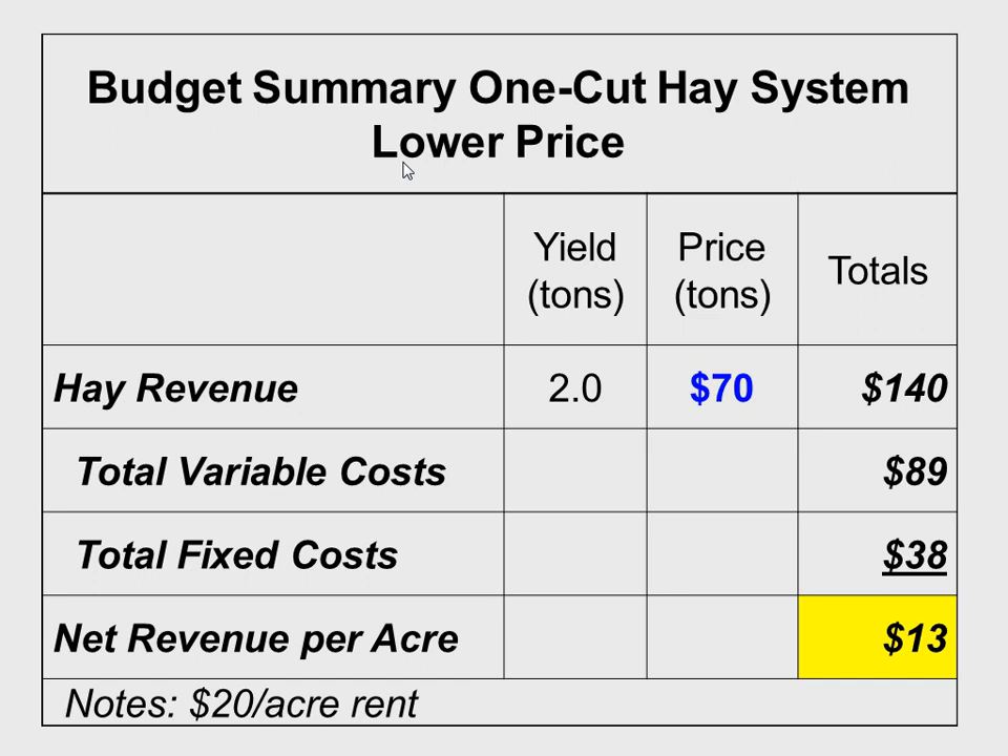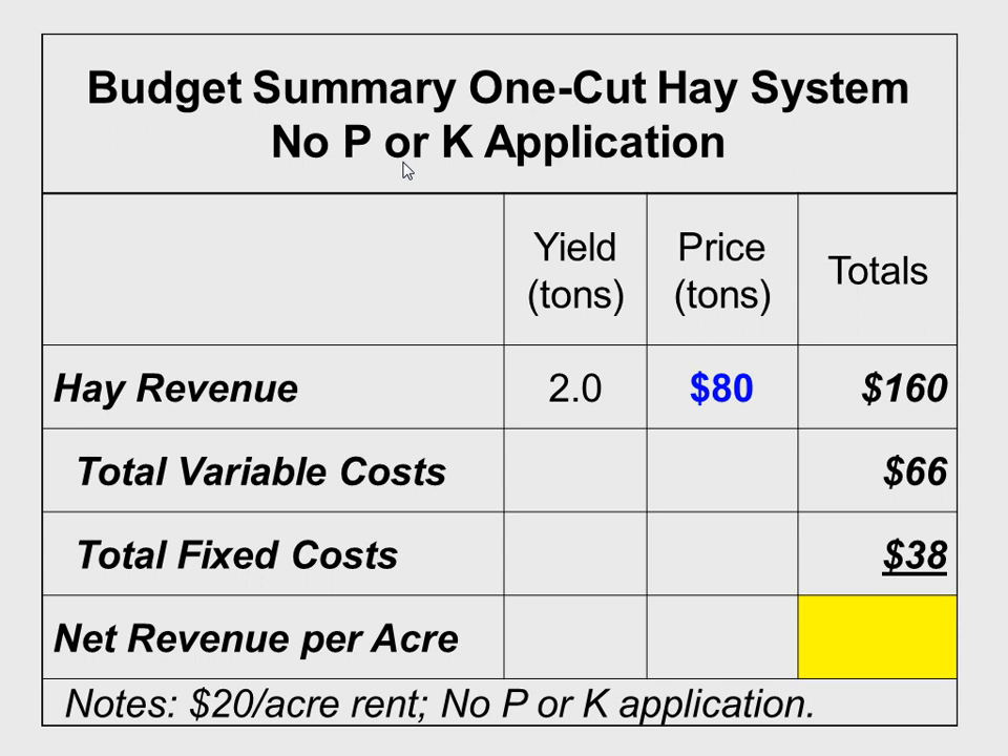Even at $70 a ton we still made a little money — $10 to $15. That's a whole lot better than minus $100. I'd argue we could add another $10 to $15 per acre: if you typically bush hog your pastures, I just did that here, so you can essentially add that value to the system. If we go down to zero P&K replacement rate long-term, we should have decent profitability — and for two-thirds of the time, hopefully we're making a profit on the livestock grazing portion of it too.